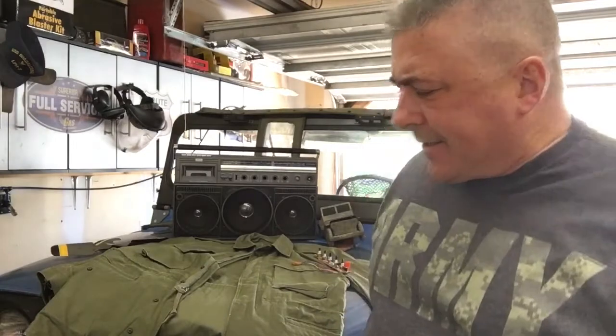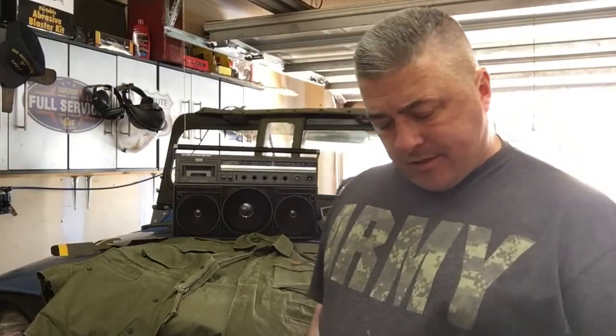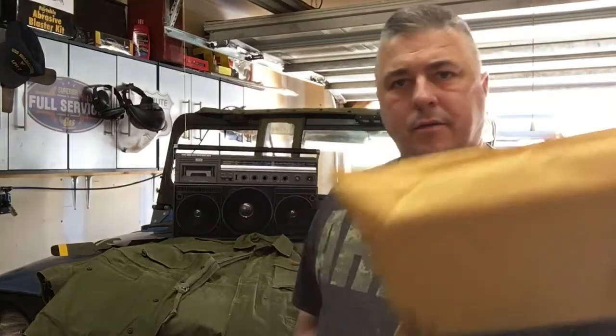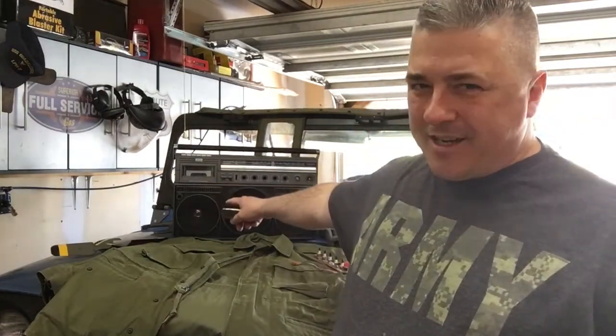Alright folks, Saturday morning. Cut my hair because I started to feel like a woman. I got a couple mail calls here, and remember the old 80s boombox?